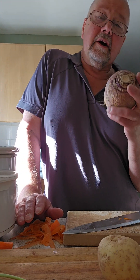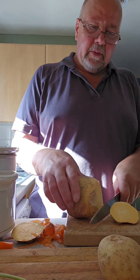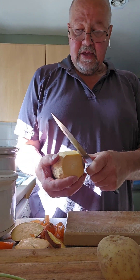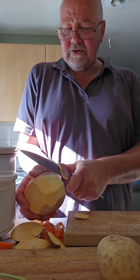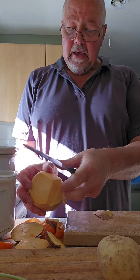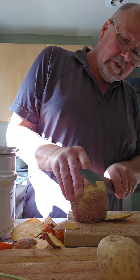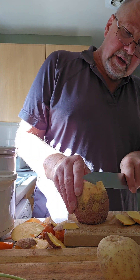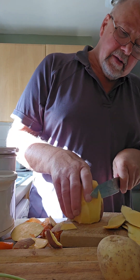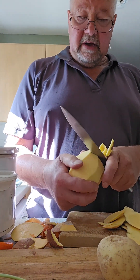Buy a swede at least a week to a week and a half before you're going to use it — it goes softer. Look at that, no problem whatsoever. Mind your fingers — cut the skin off very carefully if you're not used to doing it. You can either do it the way I've done it, or you can do it this way. The trouble with doing it this way is sometimes it takes off more than you actually want. Inevitably you get the bit around the bottom, so it's not really wasted.